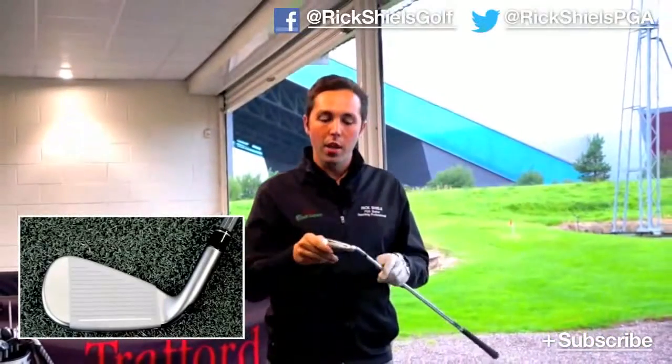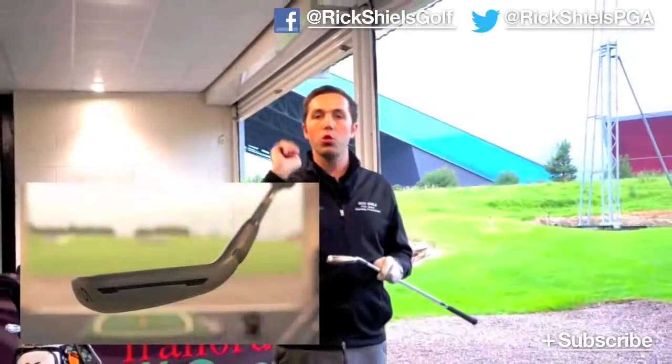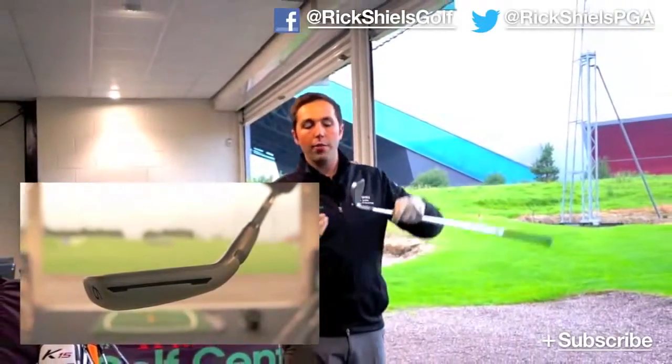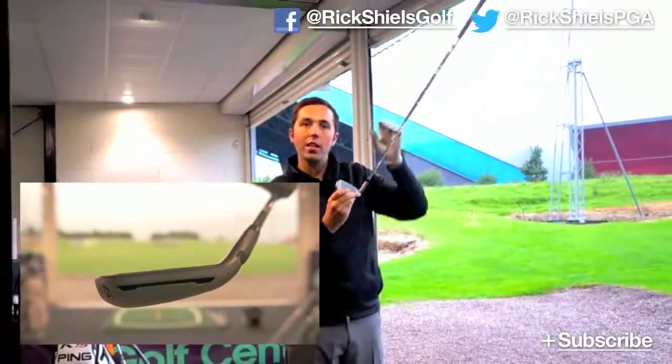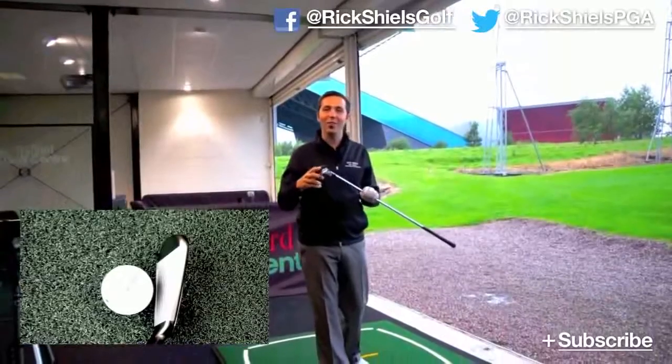The technology behind it: it's got a bigger speed pocket. They've extended it on the toe and the heel, made it a little bit bigger. It's supposed to trampoline off the face a little bit more. They've also lowered the centre of gravity so it launches higher, and with the speed pocket — explosive distance apparently. Longest club they've ever made, honestly — so longer than the one that was made six months ago.